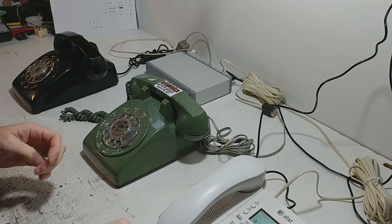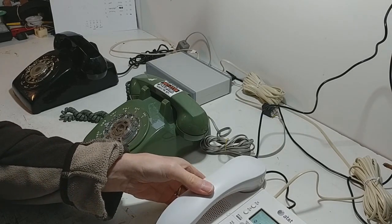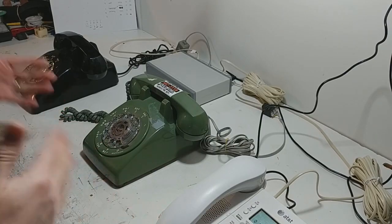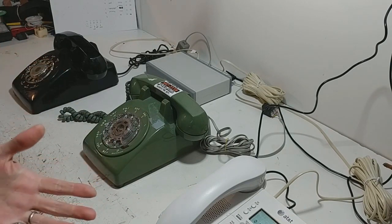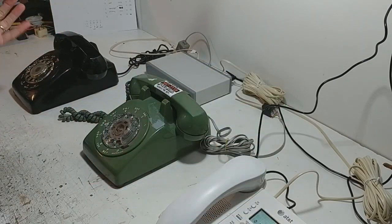Before I go any further, I will point out it doesn't work on modern touch tone unless there's a switch on there to switch to pulse dial. So this is designed just to work on vintage rotary phones that may not work on the telephone system anymore. And because it is self-contained you don't actually need a phone line, as it is an intercom system so you don't connect it to the telephone system at all.